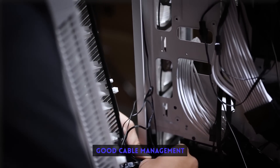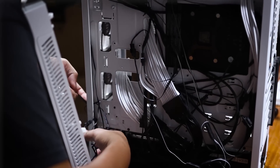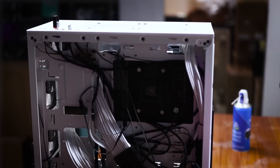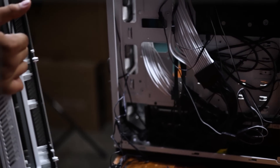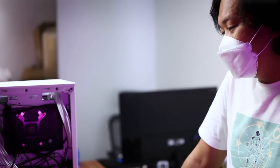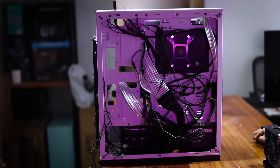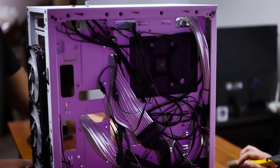Good cable management! Well, in my defense, this content was supposed to be an update on our professional cable management. But then I noticed the PC was already really dirty, so I might as well take advantage of the Hardware Sugar content route and just make cleaning content out of it. Besides, Jay wouldn't let me clean it without making content, so two birds with one stone.